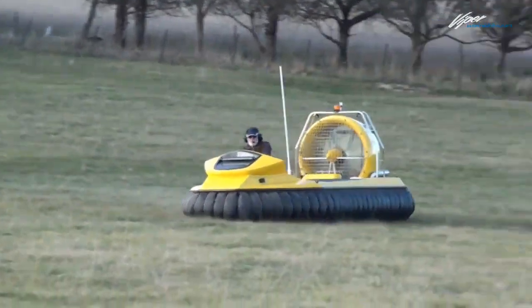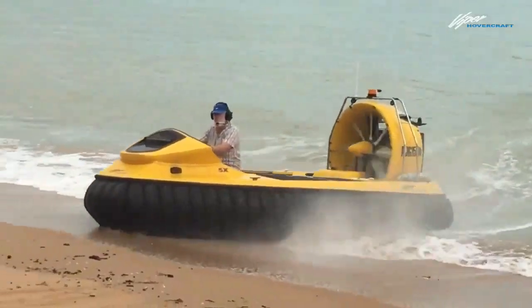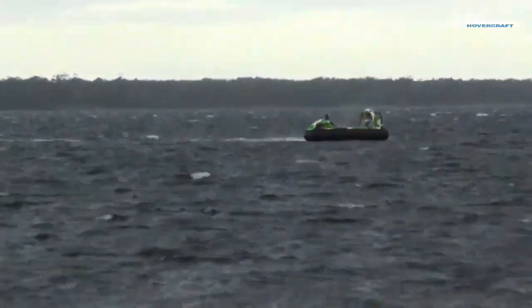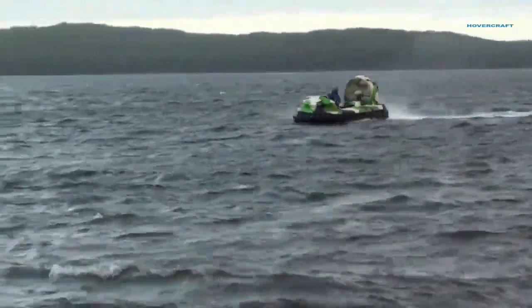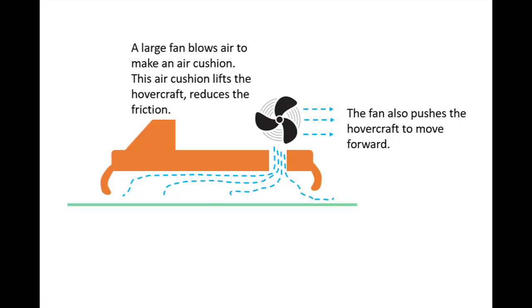The hovercraft is a vehicle that floats on a cushion of air. It can travel over land, water, mud, ice, and other surfaces. See how interesting it is. A hovercraft has a large fan that blows air to make an air cushion. This air cushion makes it easy to push across the land and the water.